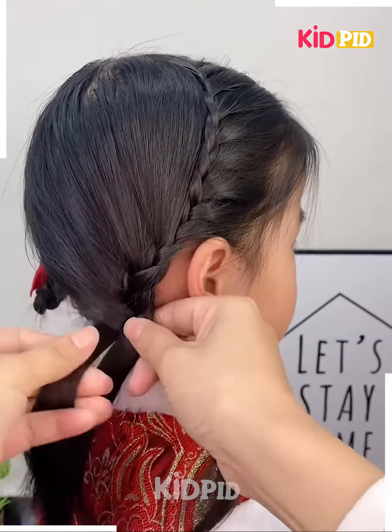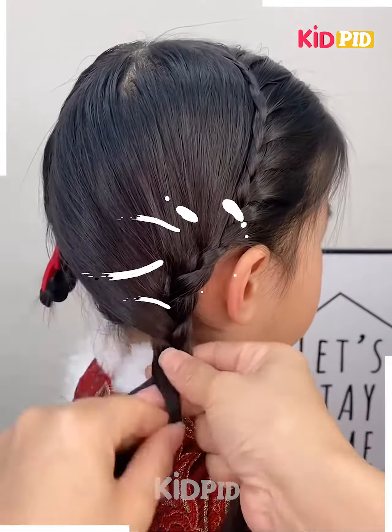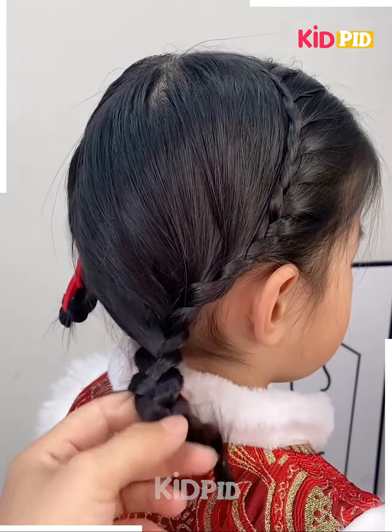Once you reach the base, you may make a normal braid out of it. Once you reach the bottom, roll this braid upwards and then tie a cute little bow to it.